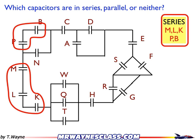You might be thinking C and D look like they're in series, so I'll write those down. But the problem is you can't have a junction in between them. So when I trace my path and I look at it, there's a junction right there. So that's not in series.